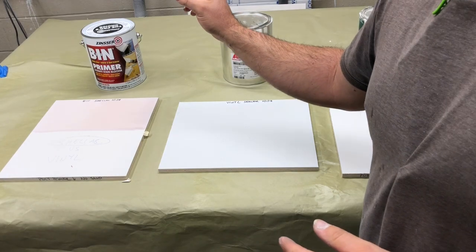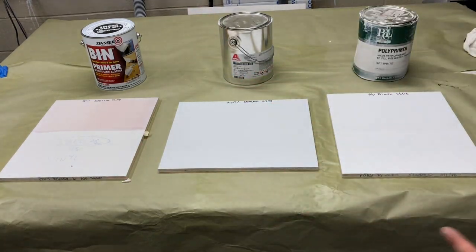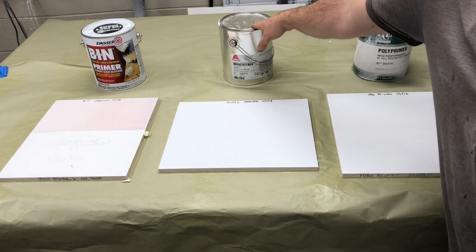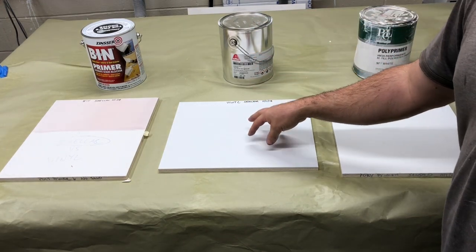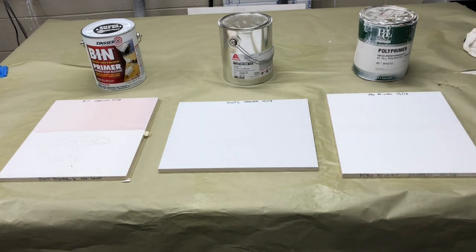What also really surprised me was that the BIN primer is a 51% solids product. This vinyl sealer is only — I think it's 18 plus or minus two, so at the most it's 20% solids. That's a pretty significant difference.